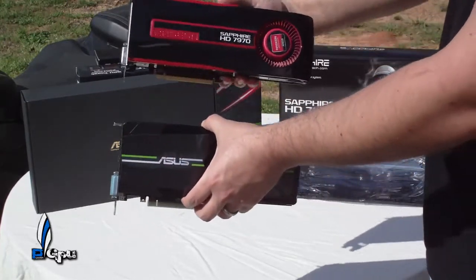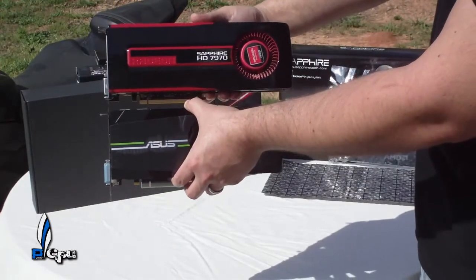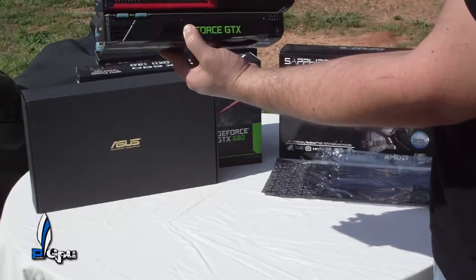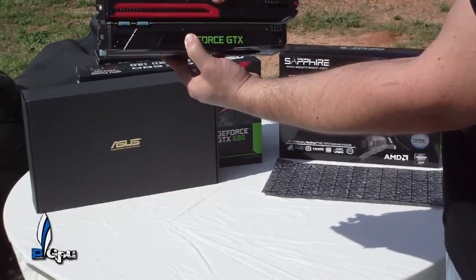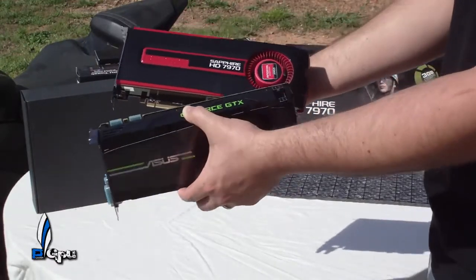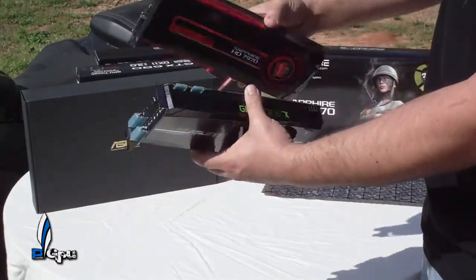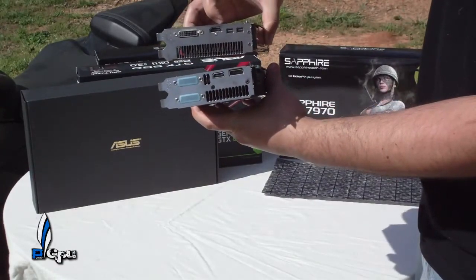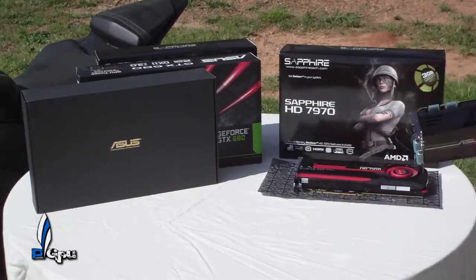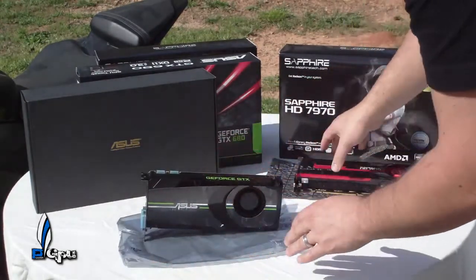Let's compare the size real quick with the 7970 — the GTX 680 is about one inch longer than the 7970, and about the same thickness. Design-wise, black and green looks really nice. My favorite color is black and red, but black and green doesn't look too bad either. It looks pretty good.